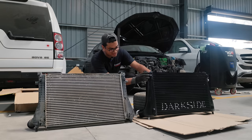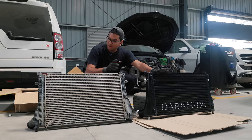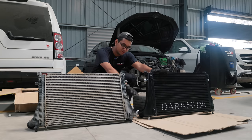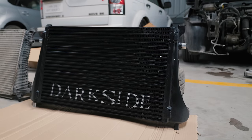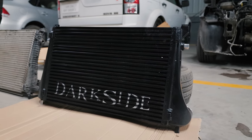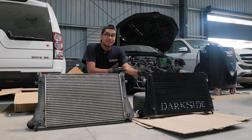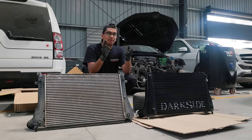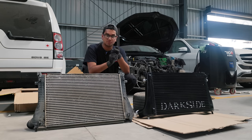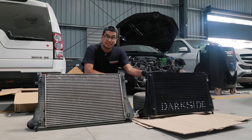Moreover, as you can see, the sides over here are completely finished in metal — everything is metal on this thing, not a single plastic part. Whereas the stock one from a VRS245 has sides made out of plastic. It's a massive intercooler and it's pretty heavy, but weight is not something I'm concerned about. This will help keep the IATs low, and that in turn helps make more power and keep fuel efficiency good. Moreover, my car was facing a lot of heat soak problems, so this is definitely going to solve all of those.